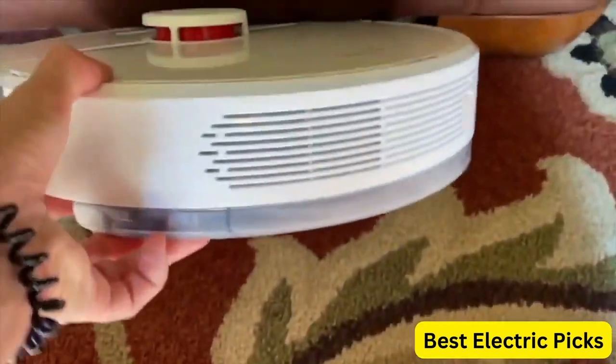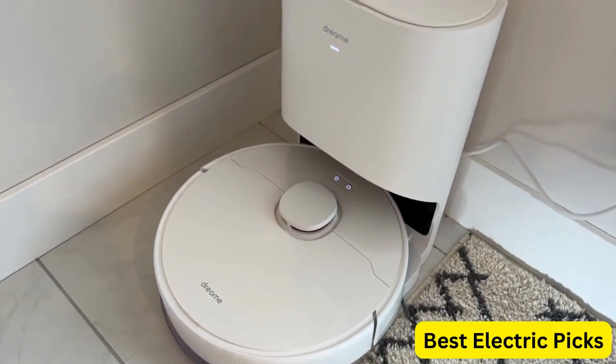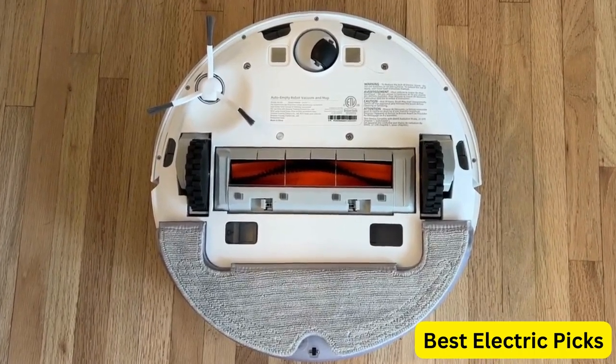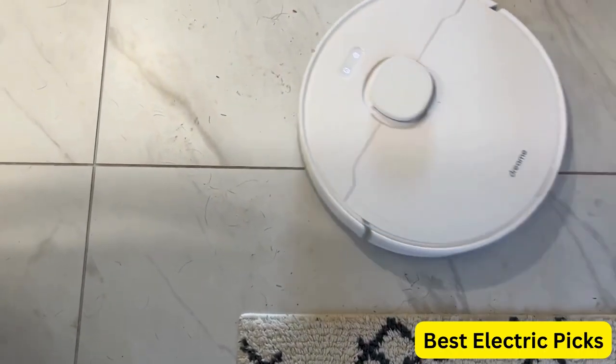The robot is compatible with Alexa and Wi-Fi connected, allowing for easy control and access to scheduling and cleaning history. The accompanying app provides virtual boundary and mapping features, allowing for customized cleaning paths.